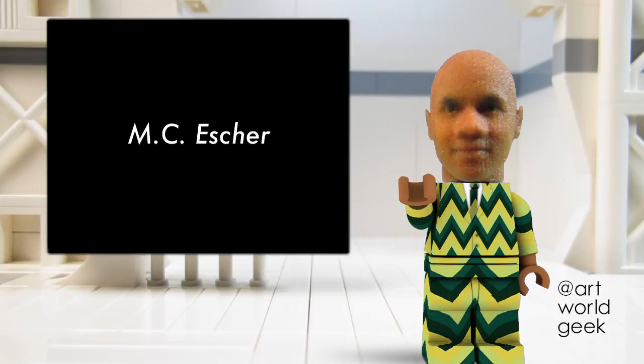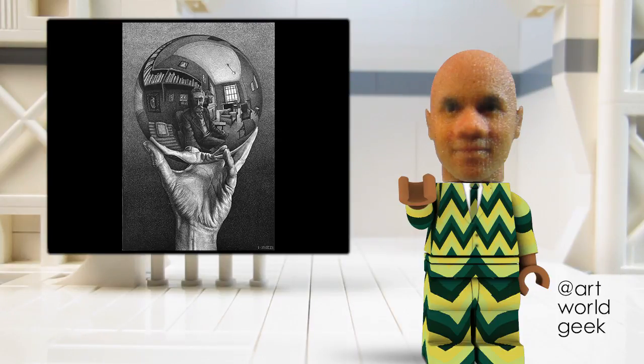In this episode, we'll look at the 1935 lithograph, Hand with Reflecting Sphere, by the artist M.C. Escher.